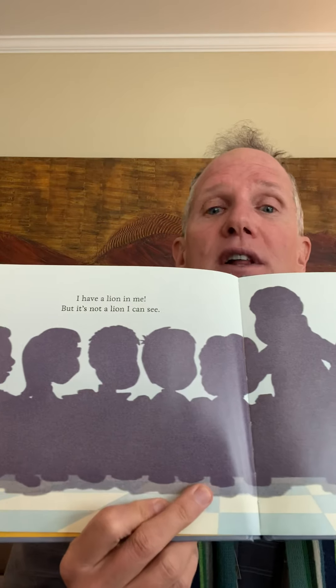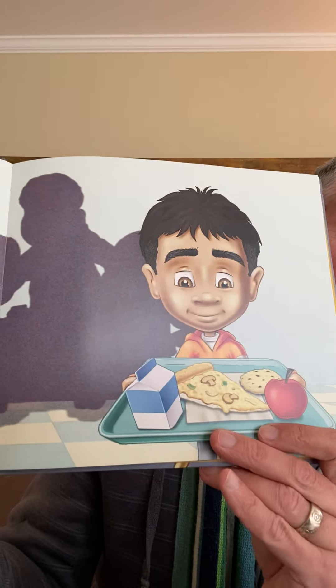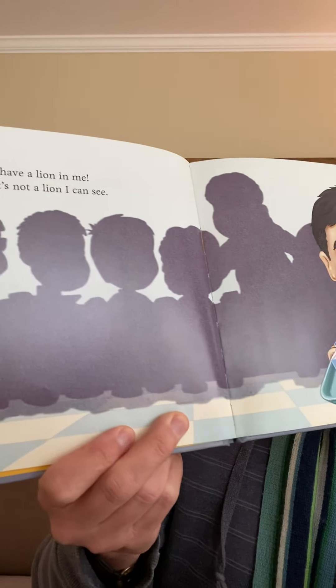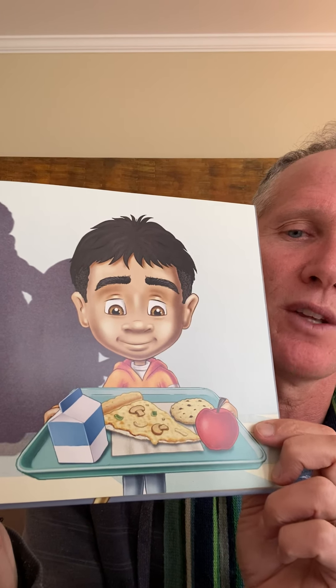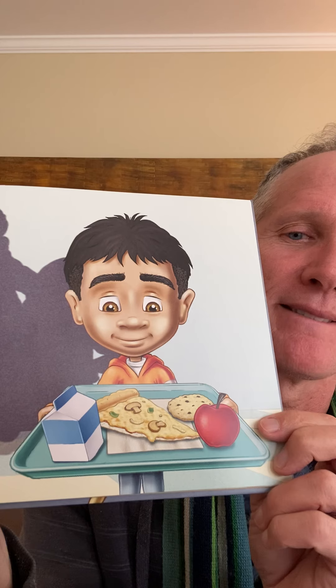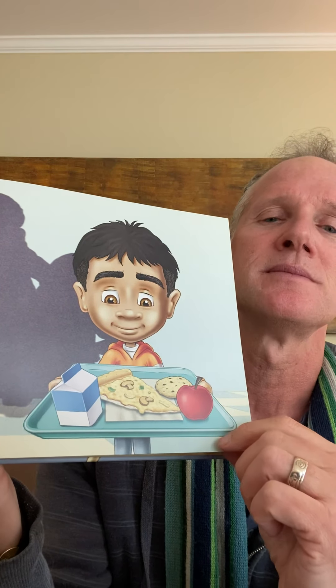The Lion in Me. 'May we all learn how to tame the lion within.' I wonder what the lion within is — maybe you can figure it out already. 'I have a lion in me, but it's not a lion that I can see.' Does anyone see a lion? None of those shadows look like lions. And I also like to be mindful of what he's eating. What do you see? Milk, pizza, a cookie, and an apple. Let's take a breath and turn the page.